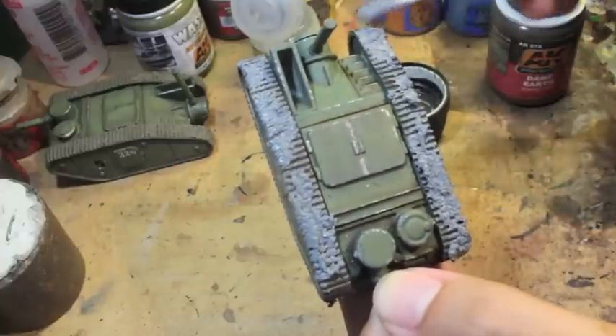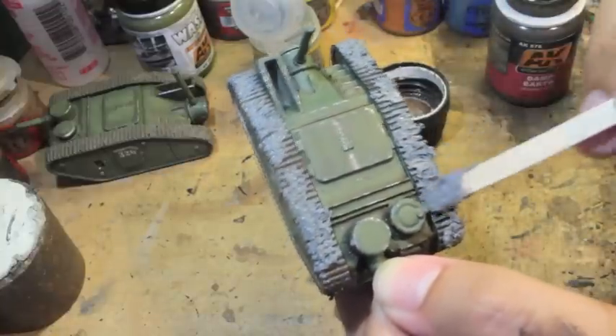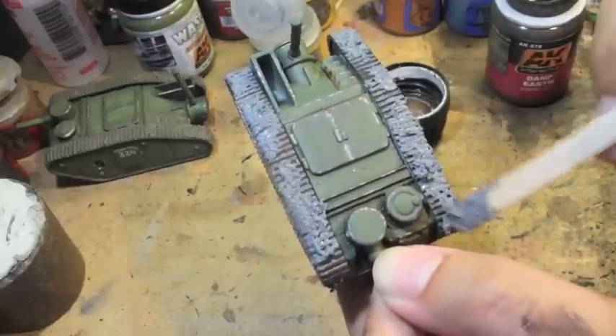You don't want it to look like it's pasted on, so you want to give your mud a kind of randomized look. But if you don't want to do the mud on the tracks — if you want to be able to see the tracks — then you can definitely skip this part of the tutorial.